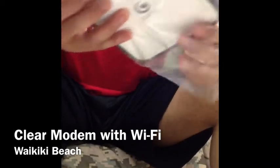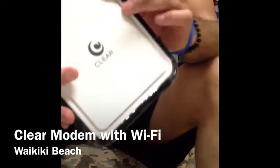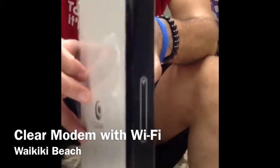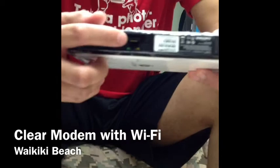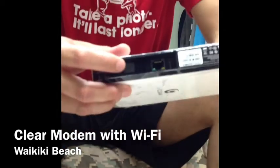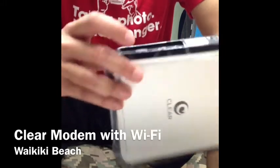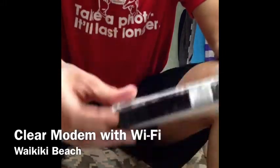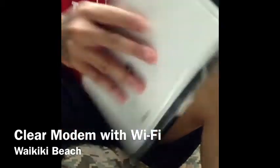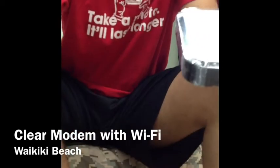The modem looks like this — it's wrapped really nicely. You have one Ethernet port right here, and this is where the VoIP services would connect if you were going to do VoIP out of this router. Then there's your power cord.